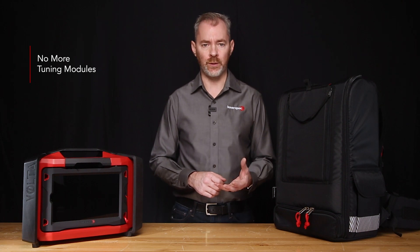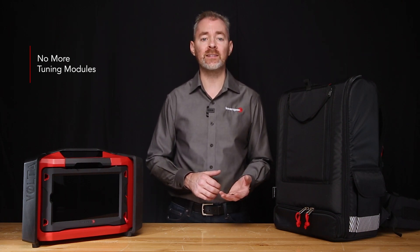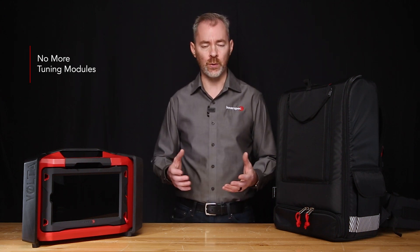We've added an additional Wi-Fi so the instrument can now connect to both the tablet and an outside network simultaneously — no more need for an external Wi-Fi dongle to do system updates or to transfer data. And to top it all, a customer favorite: no more tuning modules. Volta 2 has a patented signal conditioning board that permits connecting to any of our EMAT sensors without external attachments or tuning modules.